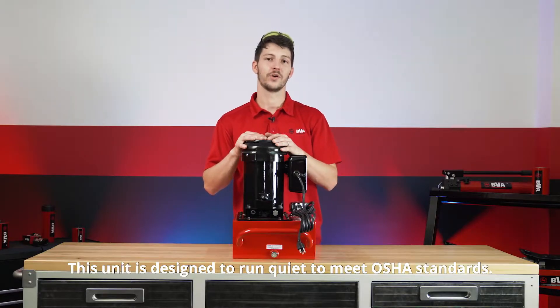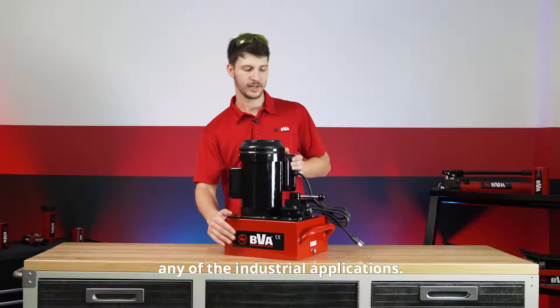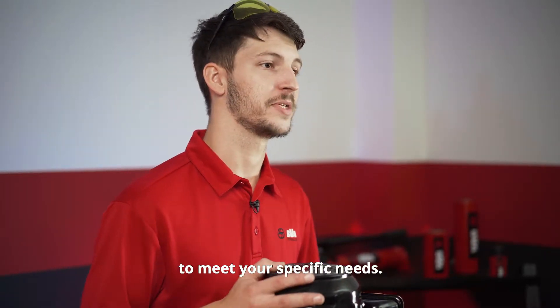This unit is designed to run quiet to meet OSHA standards and is ruggedly built to work in any industrial application. This pump comes with a lot of great customizable features. You can arrange it with any number of valves and controls to meet your specific needs.